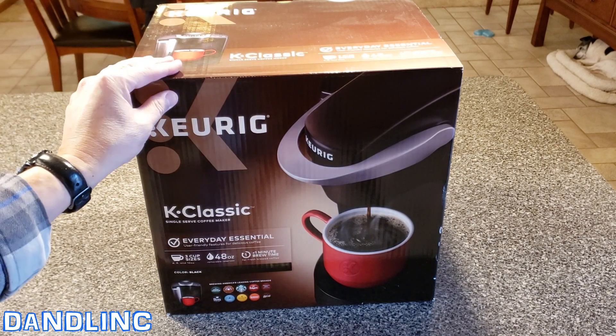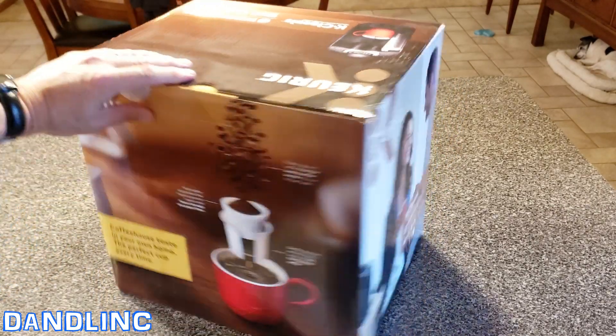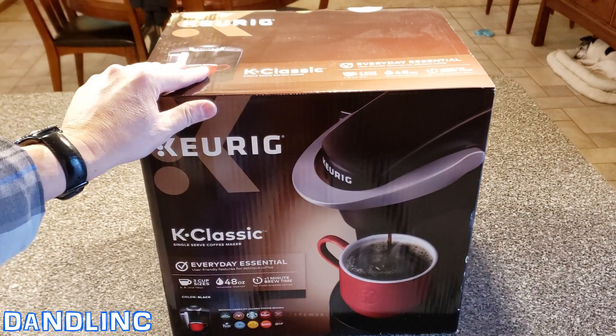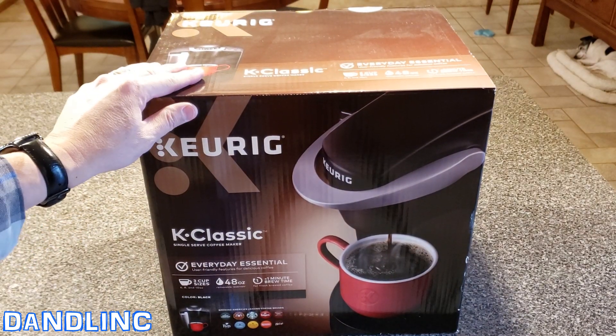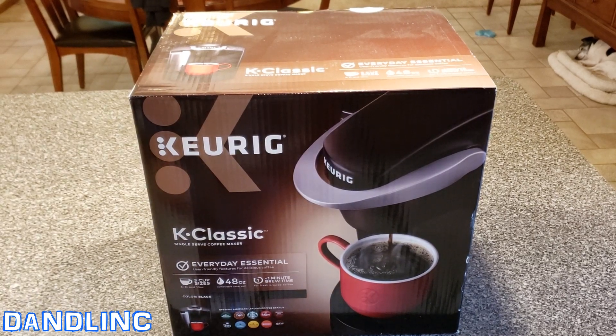Are they going to last forever? Could I have taken it apart, cleaned it, and maybe replaced a part? Maybe, but it's nice to go and get a brand new Keurig once in a while. So without much further ado, I'm going to do a quick time-lapse opening this and we'll talk about it and take you through the setup.